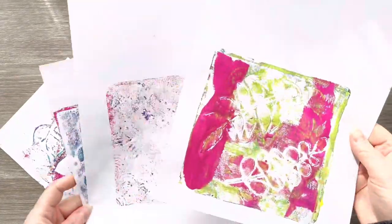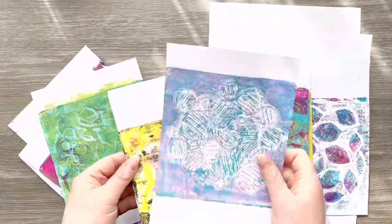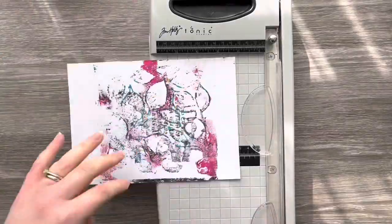Hi everyone, thank you so much for joining me again today. Today I'm going to be showing you how I turn these gel prints into cards — some of the prints I was happy with and some of them I wasn't. So today's video is really going to show you how you can use up some of those gel prints.